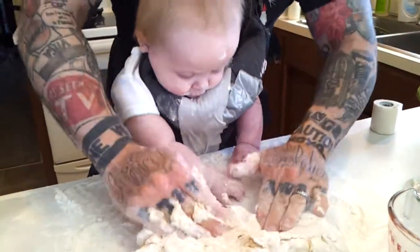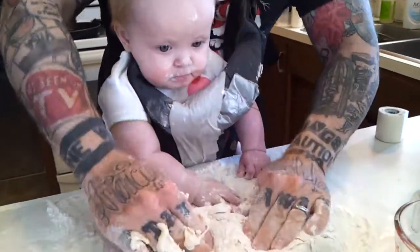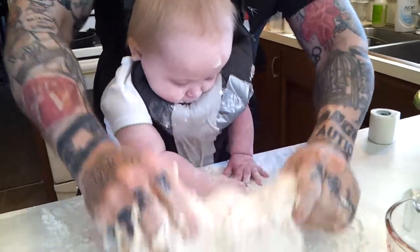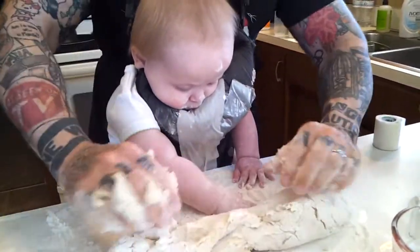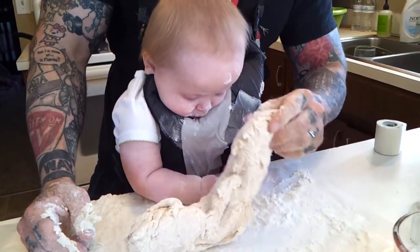So it's very important, Tegan, that we make the dough not too sticky but not too firm. So we get the right consistency, and we're about there. You want to test that for me? Test the consistency.